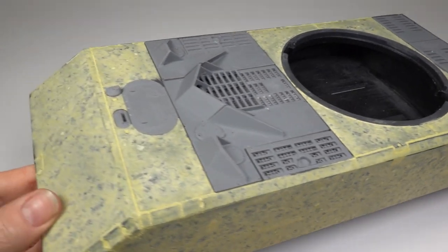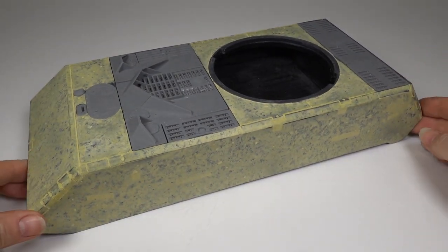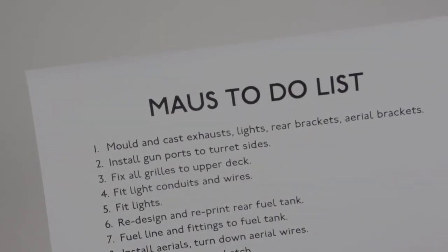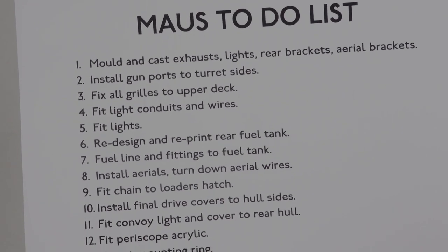Being scratch built, the mouse doesn't come with a set of instructions, so I've made a list of all the tasks and parts I still have to make and fit prior to painting. Hopefully this way I won't miss anything off.